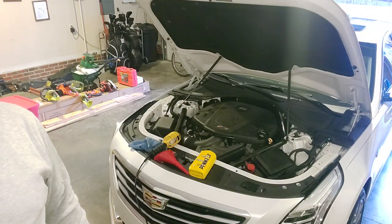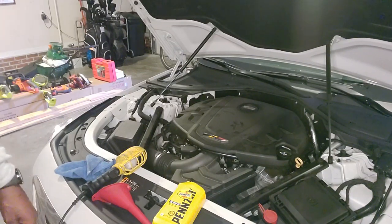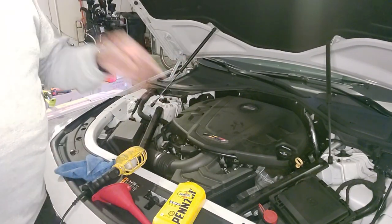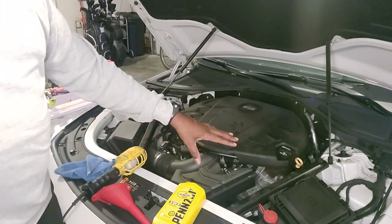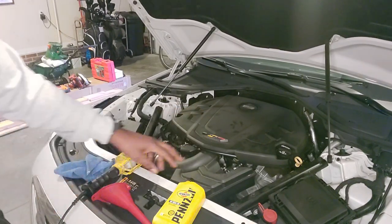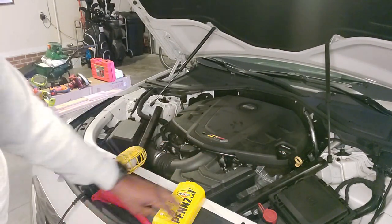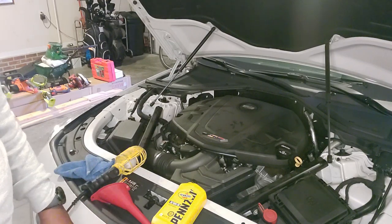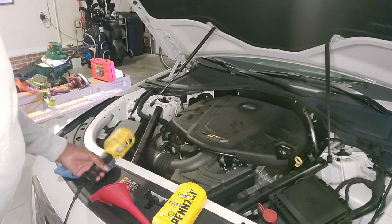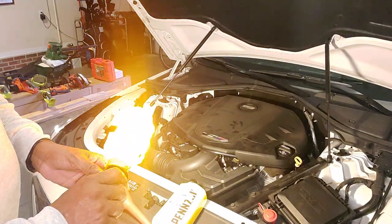So what I'm going to do today is show you how to check your engine oil. Most newer vehicles have color-coded dipsticks — mine just happens to be a yellow one. You want to check your oil while the oil is warm. The engine was just running, so it's warm, and I'm going to show you exactly how to check it and where it should be on the dipstick.